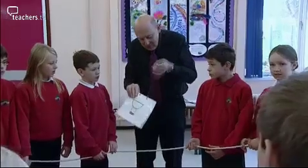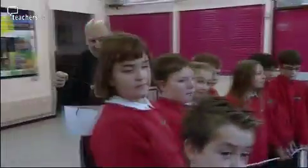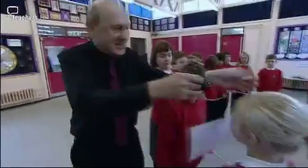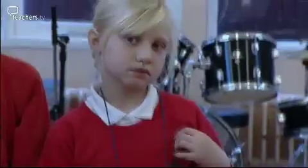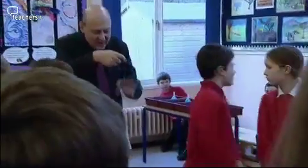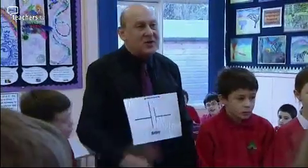We now needed to introduce the idea that we were modelling electricity. From now on, you will be a buzzer. Let's put this round your neck. Because the child had already said buzz, it was easy to make her into a buzzer. I am the battery, and you are the buzzer.